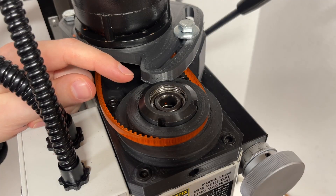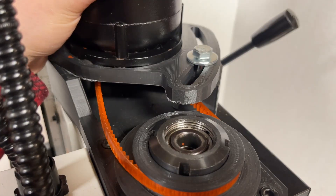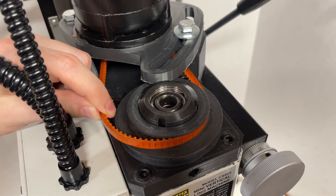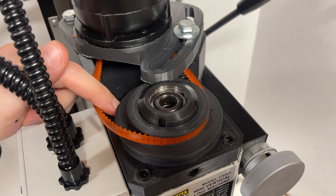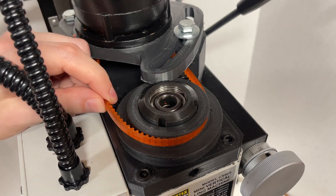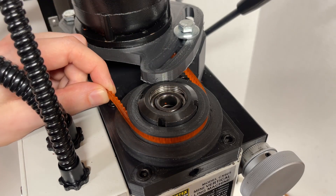Slight oversight with my redesign of these pulleys — the motor mount now interferes with the spindle nut, and that means we can't loosen off this belt enough to get it over the low speed pulley. I think what we're going to do is cut this section of the motor mount off, but for now let's run this in high speed mode and see if it actually works.